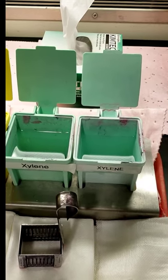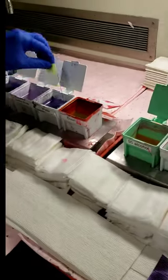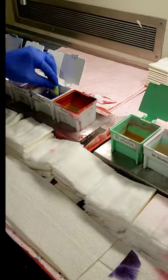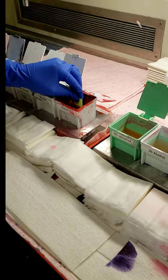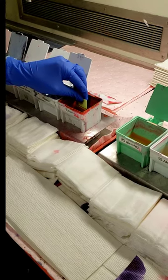Eventually we'll get this fabulous slide all stained up. It is then going to be cover slipped and go to the pathologist for the frozen section diagnosis.